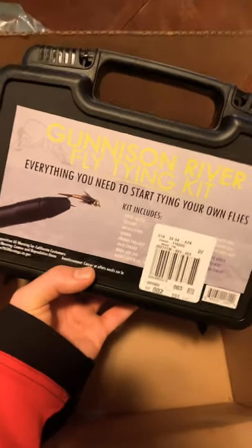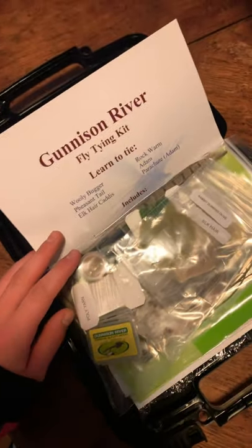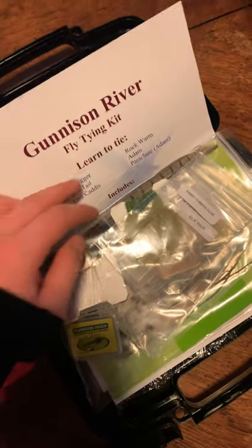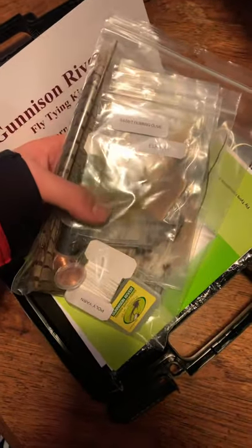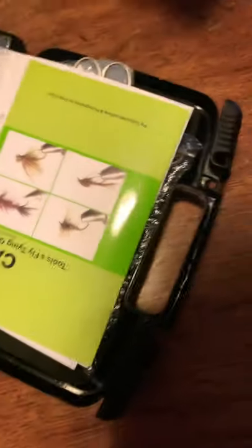I'm going to start tying my own flies. Here's the Ginson River Fly Tying Kit — learn to tie. This is what it came with: some fly tying stuff. See the little hooks right there. And I think this is maybe a little book on how to tie.